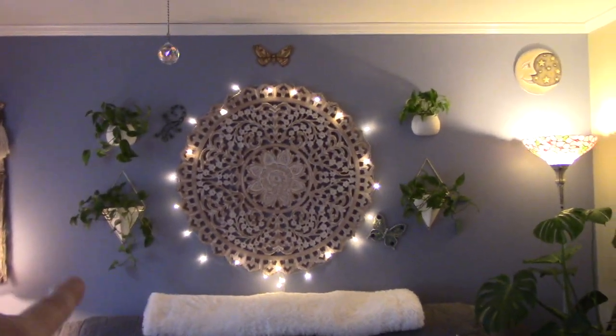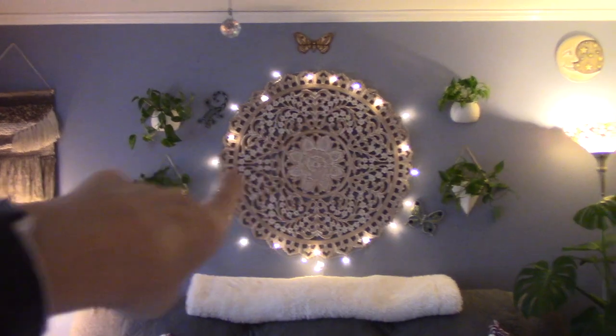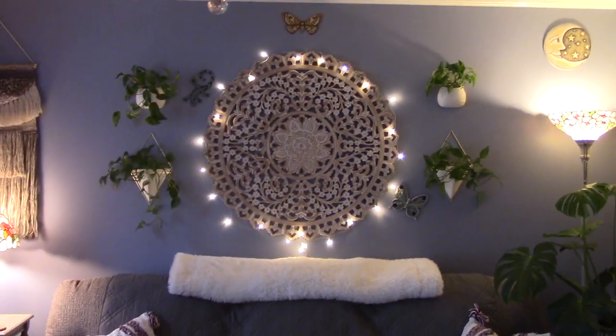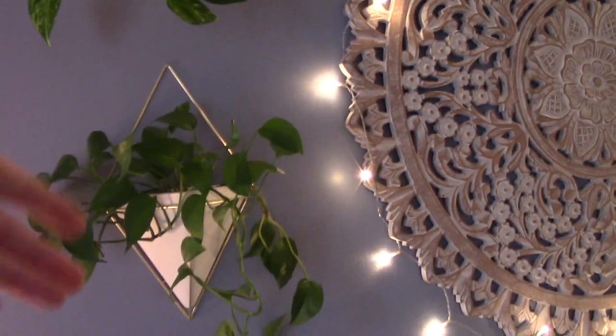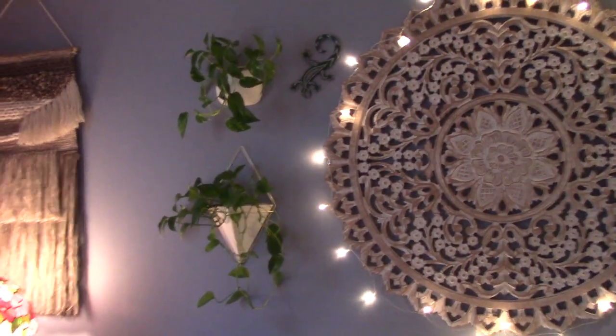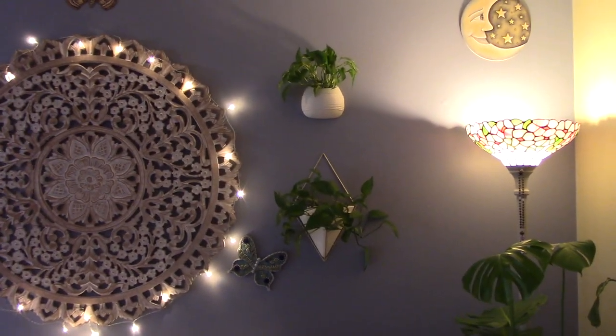Oh, one more thing — these four plants on the wall. I got the big mandala and I happened to see these things. I love it now, but these were propagations — literally from the big Pothos in the other room. I propagated these: I cut off pieces of it, put them in water, and it grows roots, then I potted them up in those hanging pots. There are no drainage holes, so I wasn't sure how it was going to go, but those are live plants — they're living their best life.